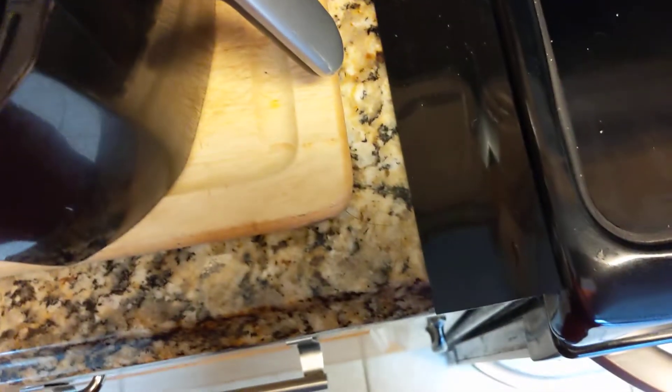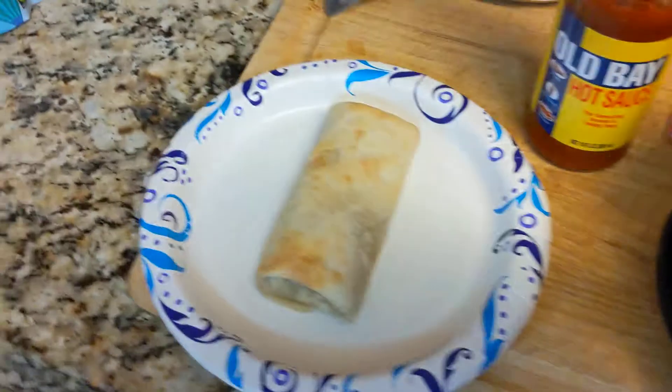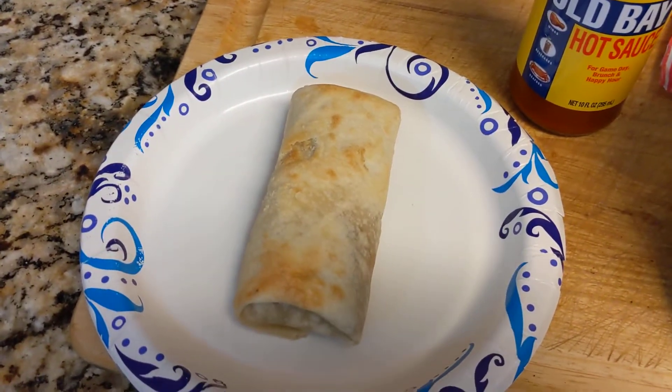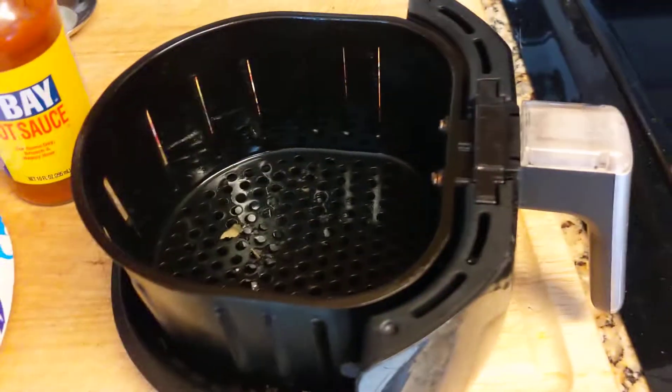There's really only one way to find out though — you gotta basically cut into it. But that's it right there. That is a frozen enchilada cooked in an air fryer. There you go, goodbye guys!